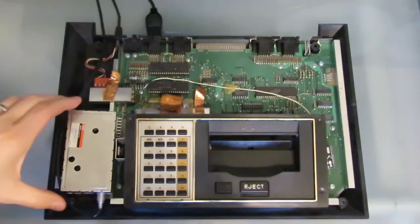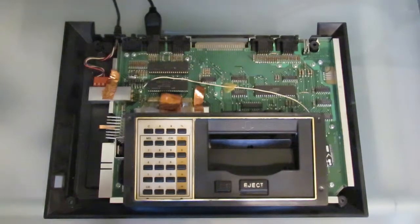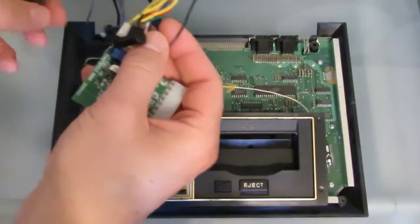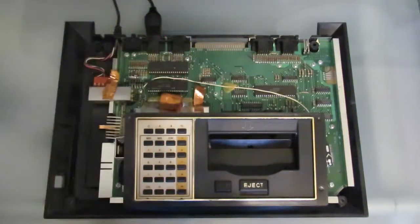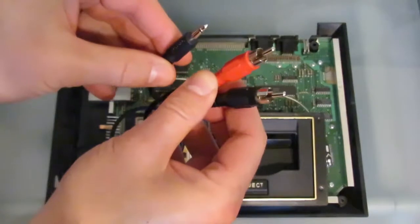So here we go. First thing we've got to do is remove the RF — it just comes right off. It's not soldered on or anything like that. This is now gone, out of the picture. Now we have the S-Video upgrade. This plugs in very easily — no soldering is required. It takes a small jack here for the audio.